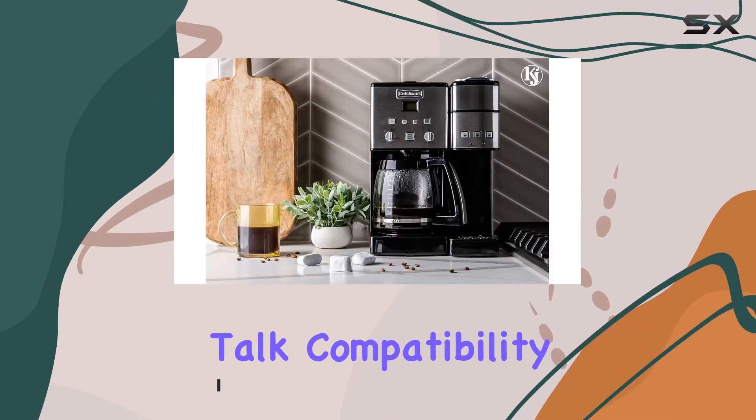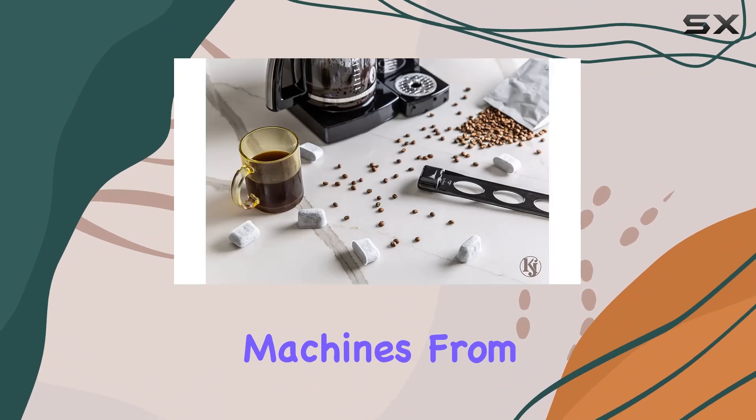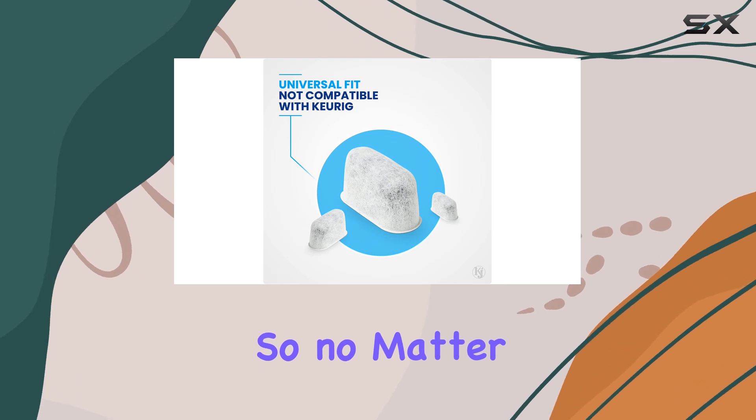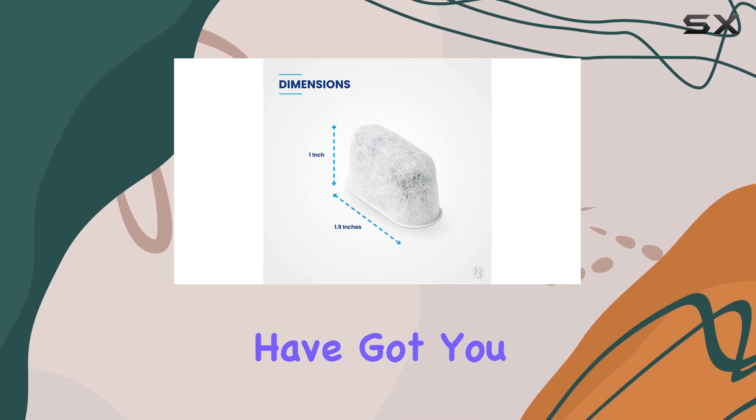First off, let's talk compatibility. These filters are designed to fit all Cuisinert machines, from the classics to the latest models, and they even work with Braun BrewSense coffee makers. So no matter what Cuisinert machine you've got brewing on your countertop, these filters have got you covered.